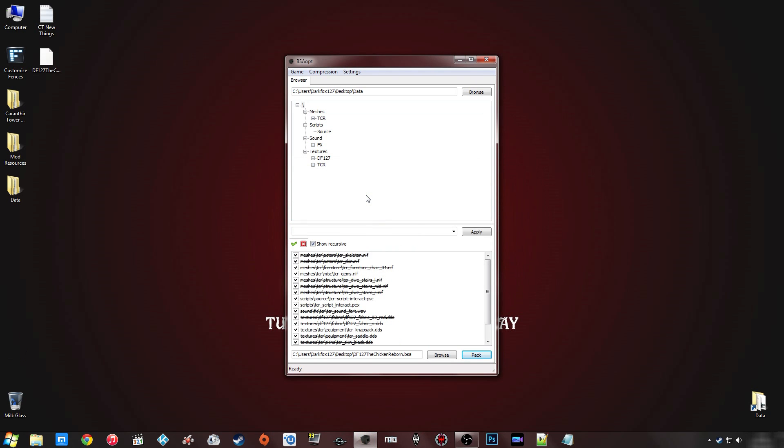I'm going to click Pack. It hasn't taken very long because it's quite a small mod, but again if it's a large mod you'll have to be patient. As you can see it creates just a BSA — whereas the other methods created a BSL as well. That BSL is to work alongside the Steam Workshop, which we wouldn't be using with this method anyway since we're probably uploading to the Skyrim Nexus or somewhere else. That's how you create a BSA using those three different methods.